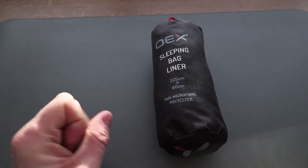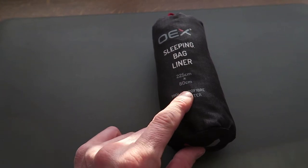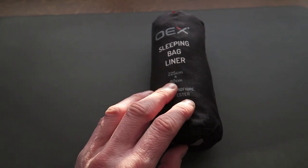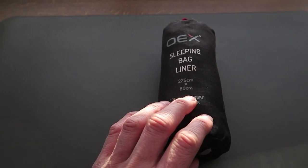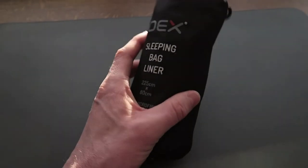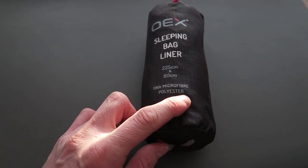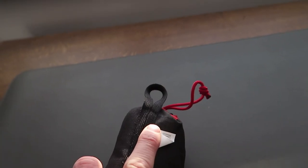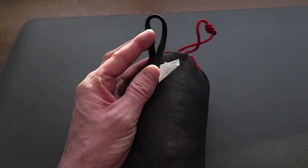As you can see by the dimensions, it's 225 by 80 centimeters — I'm 186 centimeters so this is quite big. It's not really thick; it's certainly not going to keep you warm in a cold country — this is more designed for hot weather or just as an extra layer. It's made of 190T microfiber polyester and the build quality of the liner and the bag itself is brilliant. OEX is quite a respected brand; they make bags and other items and I do believe they are generally high quality. It also comes with a nice little hanging loop so you can hang it in your hotel or from your bag if you haven't got room.